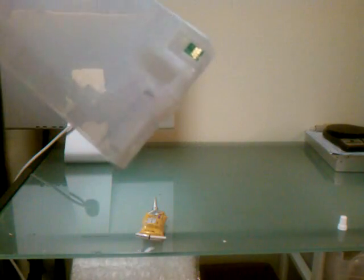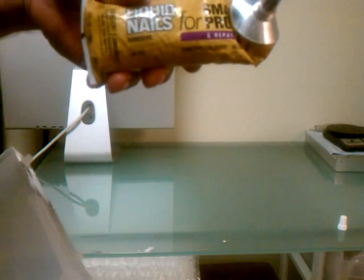All right, I'm going to show you how to replace a chip on an aftermarket Epson cartridge. You just need the cartridge, a utility knife, and some kind of glue. I use liquid nails, or you can use super glue.